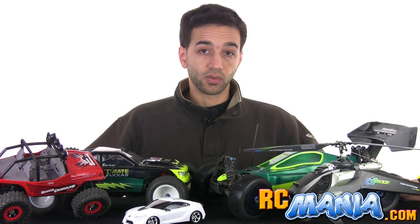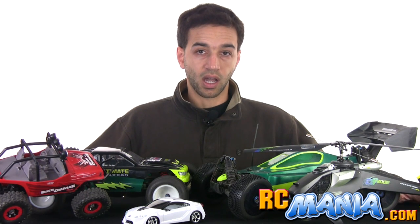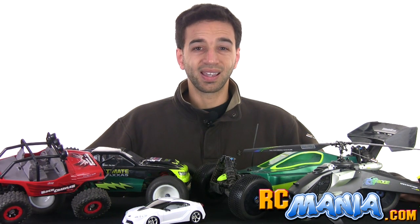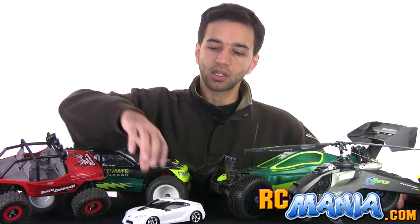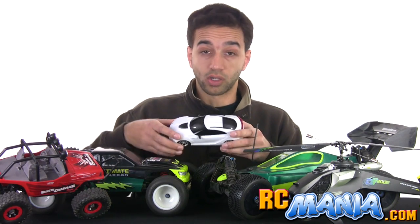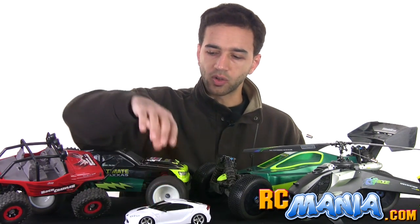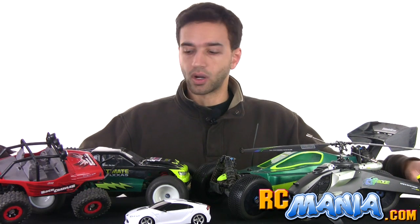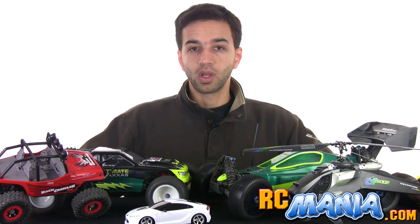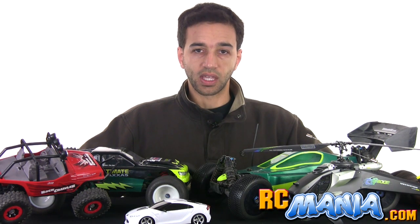When I first started RCmania.com it was because there was no other site out there that was really giving reviews, proper reviews, proper tests, and giving proper amount of respect to toy grade RCs — the type of RCs that you can buy at Toys R Us or Target or Walmart or Argos, that most people would buy and give as a gift for a child during Christmas.